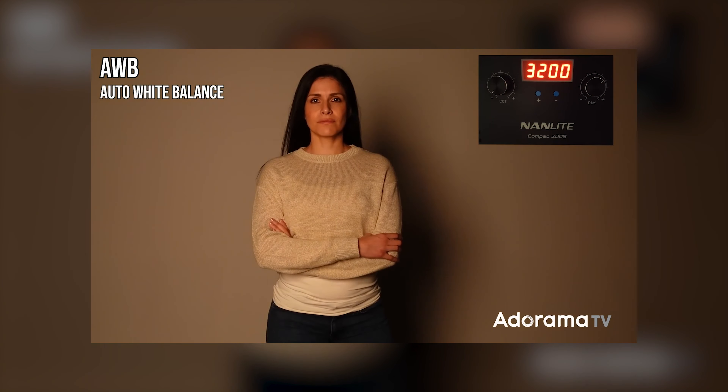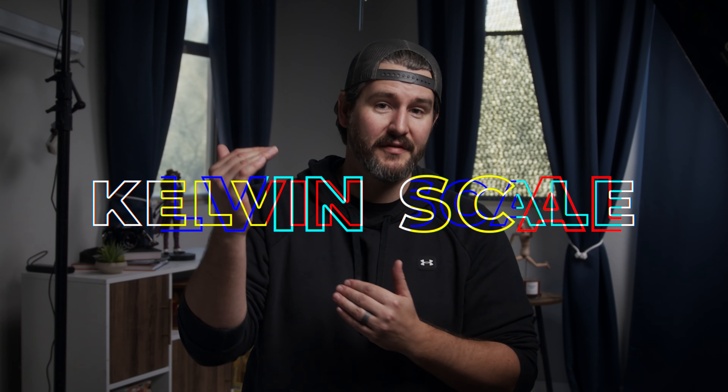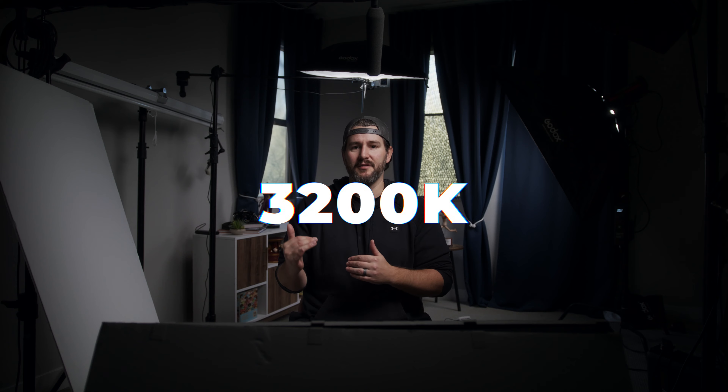Most cameras make this easy, and you're probably already familiar with the different white balance settings: tungsten, daylight, fluorescent, shade, cloudy. A lot of cameras have these presets built in, or you can dial in your own white balance using a Kelvin scale. I always used to think daylight is 5600K, so I'll set my Kelvin to 5600, or if filming with tungsten lights I know tungsten is 3200K, so I'll set my white balance to 3200.